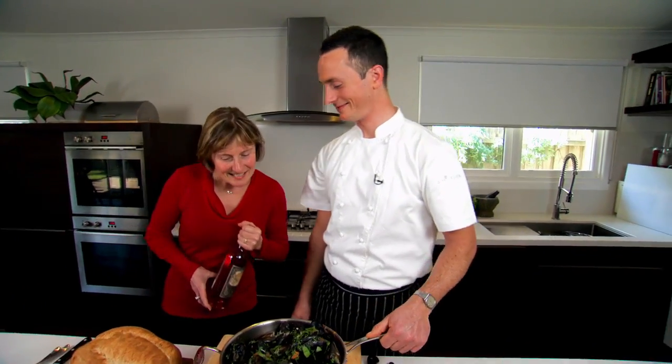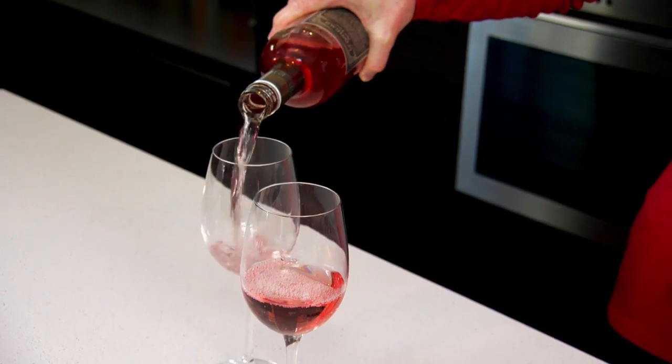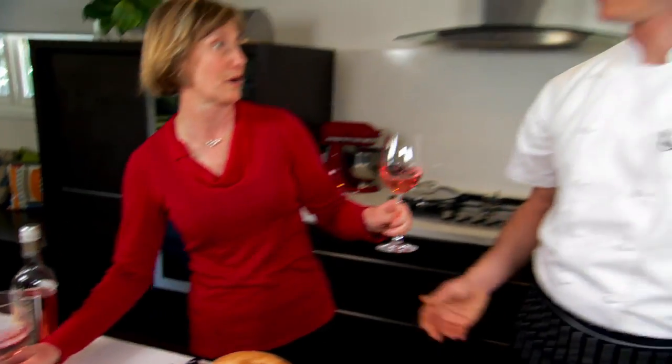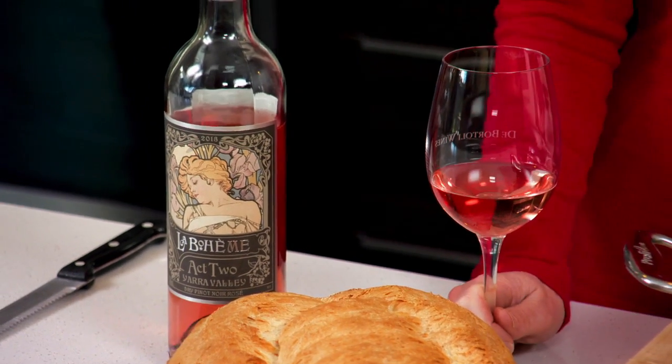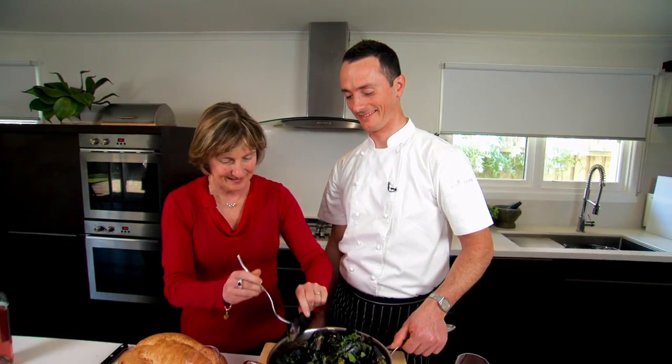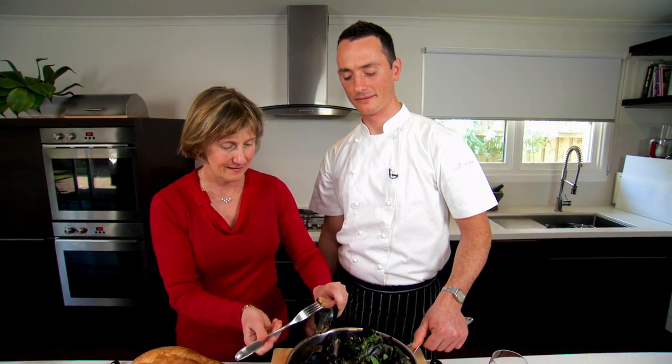Hi, Adam. That looks pretty good. I think the Le Bohème Rosé would go really well with that — it's just got this lovely savoury quality and should go well. Any white wine would go quite well with this, like a Chardonnay Semillon. So now it's time for the taste test — a little bit nervous. No need to be nervous. Mmm. Delicious.